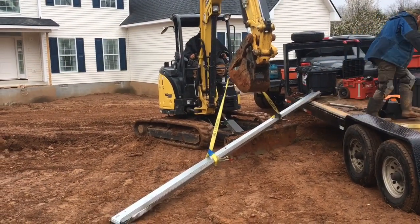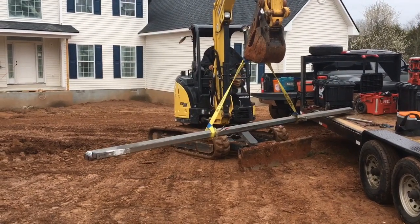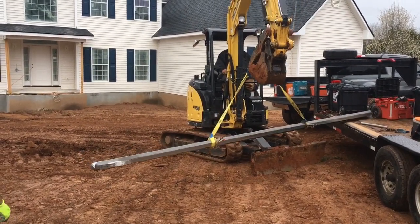This is a whole lot easier than carrying them down there — oh my God — and it's a whole lot more dangerous.